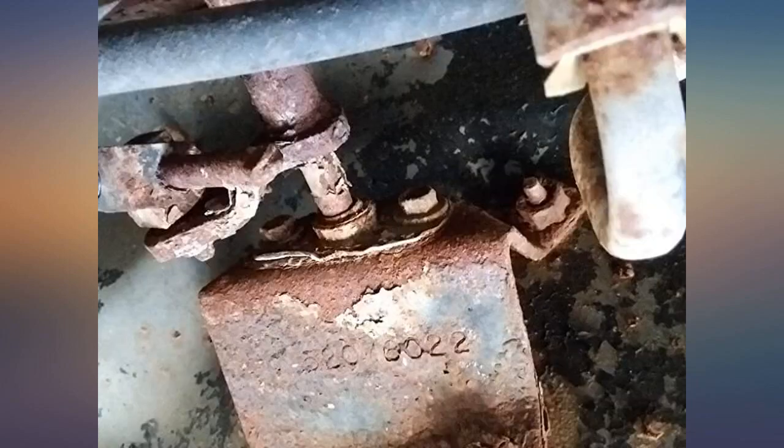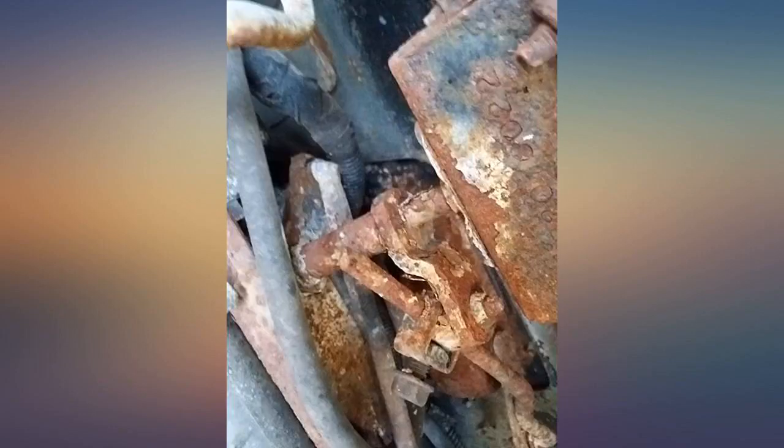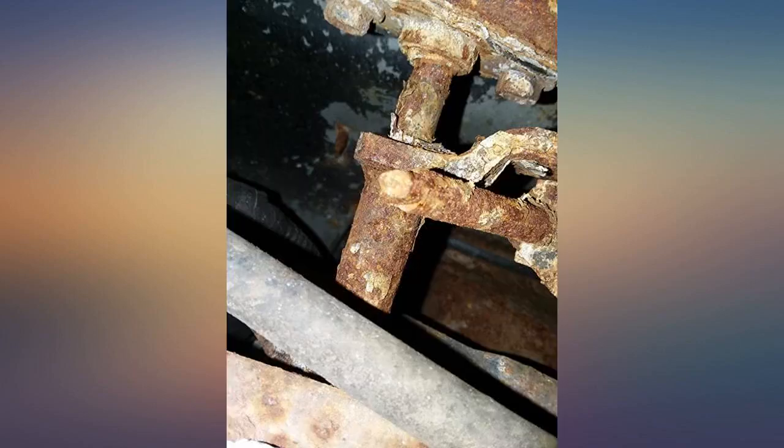Just buy it. A little difficult to install with my 3-Link, but still not that hard. If you have an XJ or MJ, buy this — don't even take time to think about it. Transfer case shifter feels so much more solid.